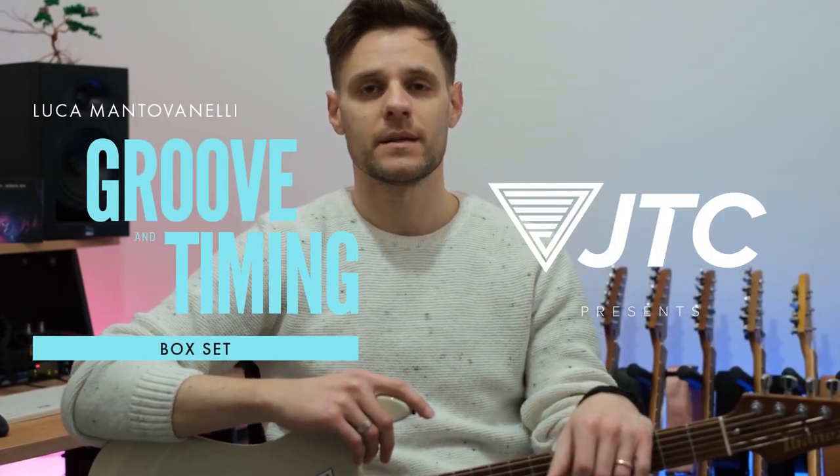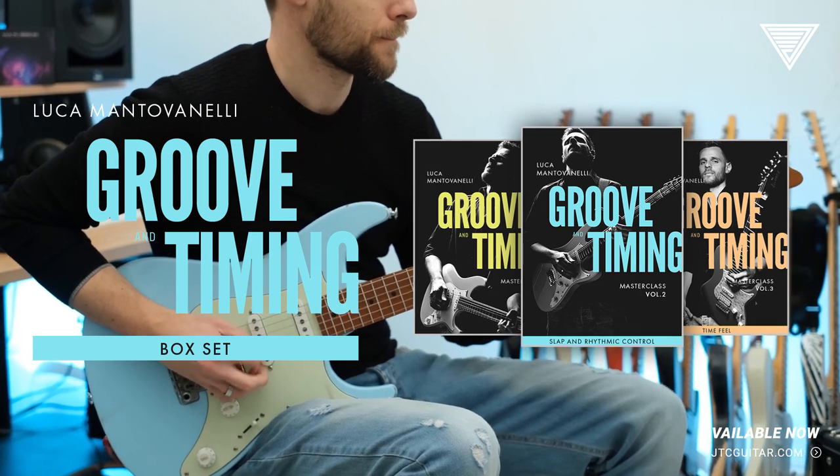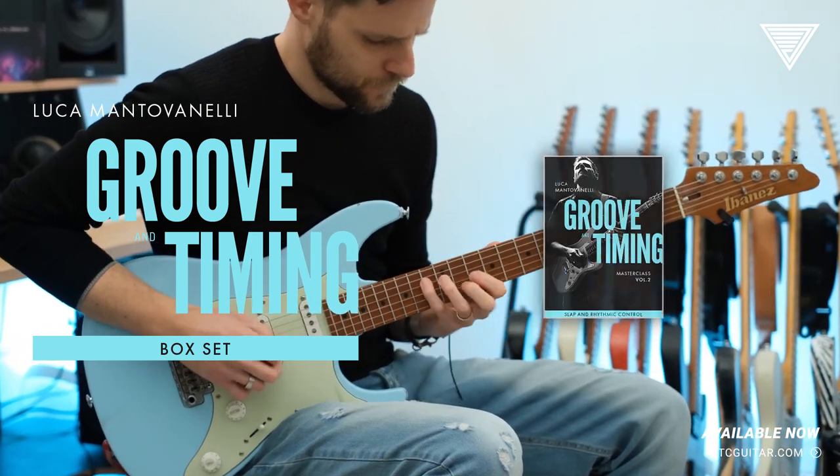Hey guys, Luca Mantogonemi here and this is the Groove & Timing Masterclass Series — three volumes available individually or as one big box set.